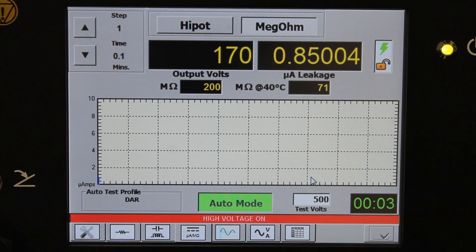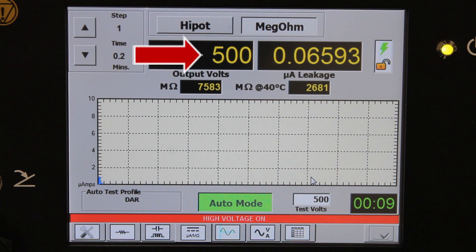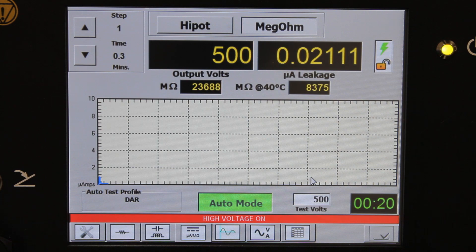We passed that measurement, so we're now on to our insulation resistance test. The instrument automatically brings the voltage up to our predefined 500 volts. We will now sit there for one minute, and it will calculate the DAR at the end.